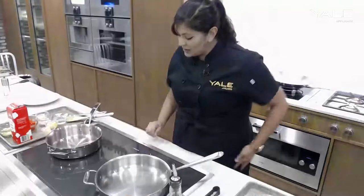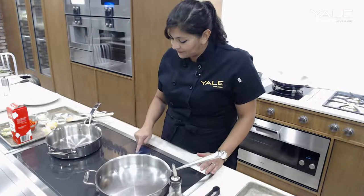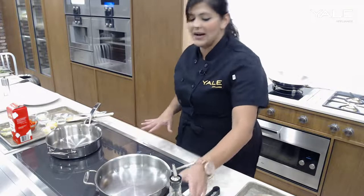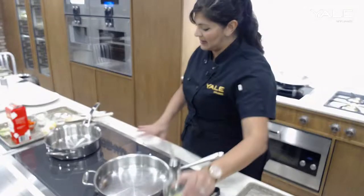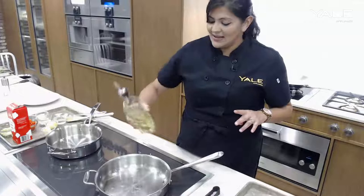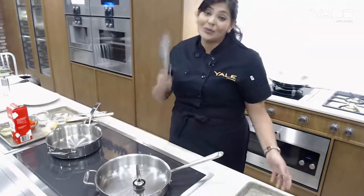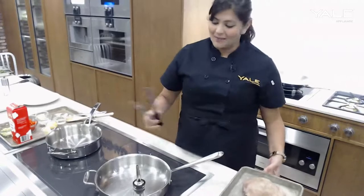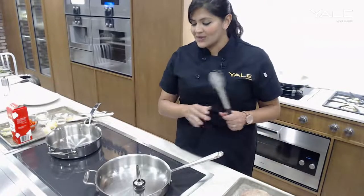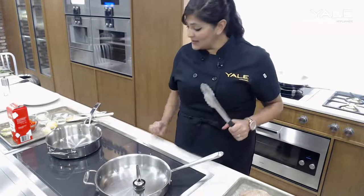So we are going to use the Gaggenau induction cooktop here to get a great sear. I'll set it to about five — the highest you can go is nine — so we'll start with that and see if we need to go any higher. I am using canola oil, which is a neutral oil with a high smoke point for searing purposes.